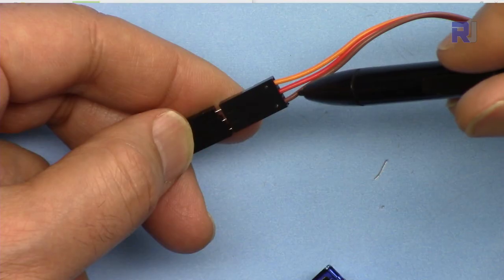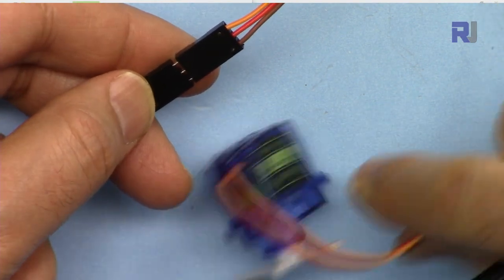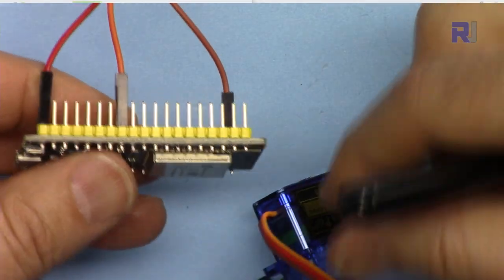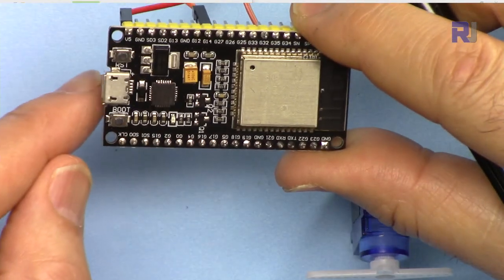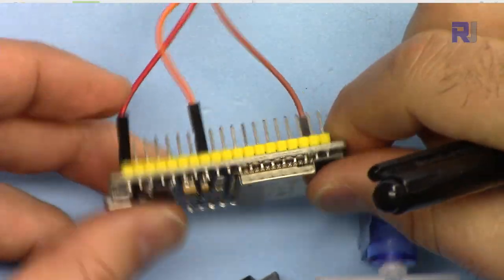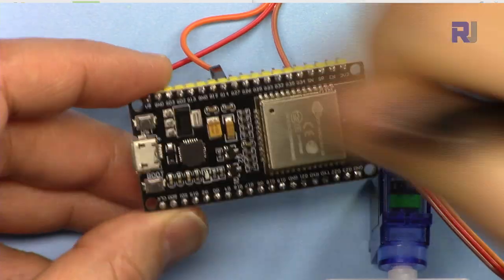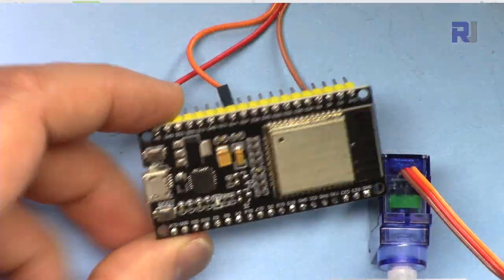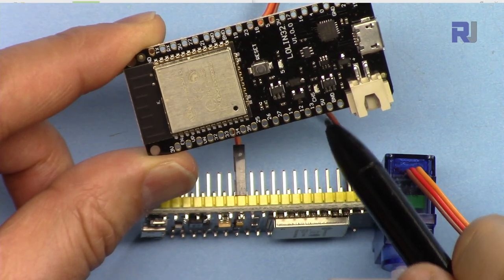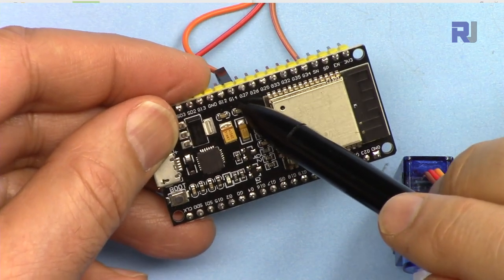Let me show you the wiring. The five volts is at the middle and this is the signal wire that goes to the servo to control it. I've extended it using a male-to-female connector. The ground is connected to the ground pin, the five volts to the V5 pin, and the signal pin is connected to pin 14 — labeled G14 on the board. In the code we will just type 14.